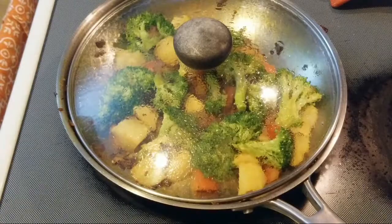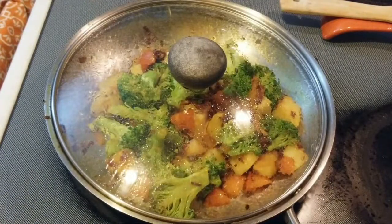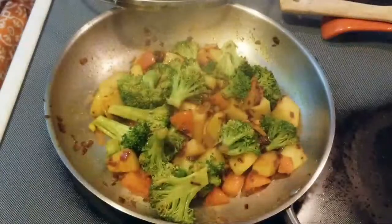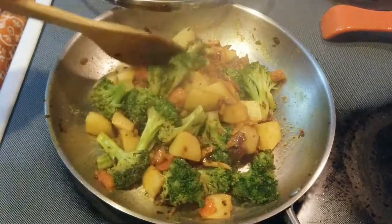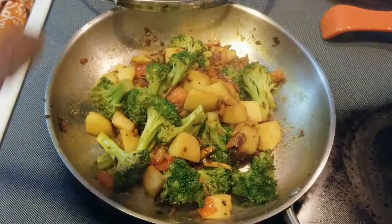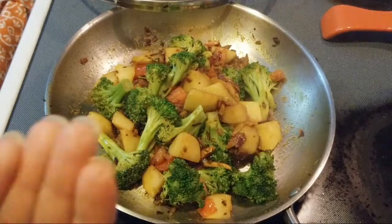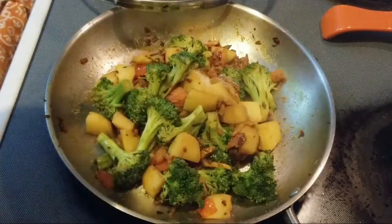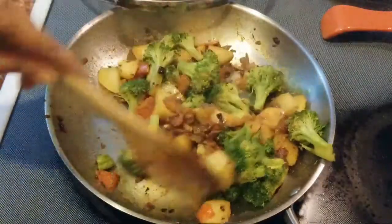Let it cook on low flame — it will take about 15 to 20 minutes. Look at this, isn't it looking amazing? At this point we will add salt — add salt as per your taste. Mix well.